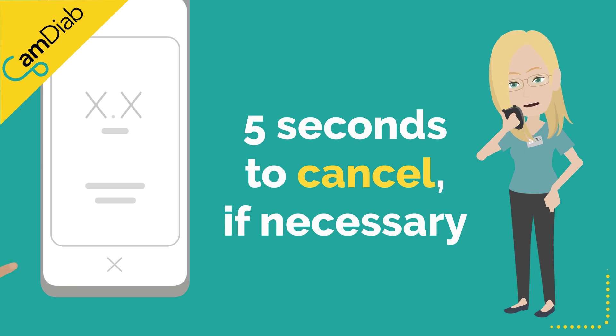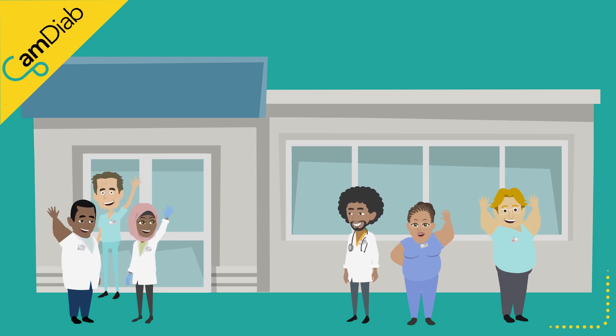You have 5 seconds to cancel the dose if you suddenly discover you have made a mistake. If you are regularly running high, please discuss any setting changes with your diabetes team.